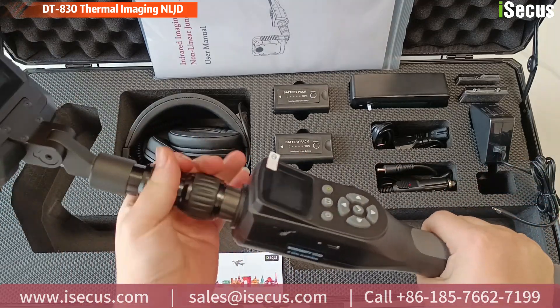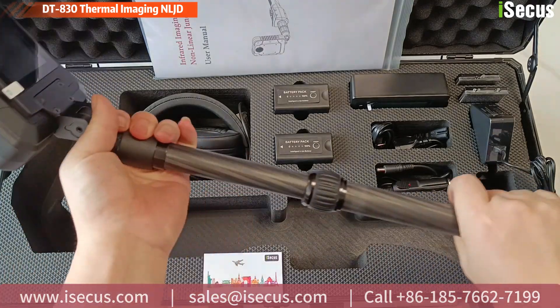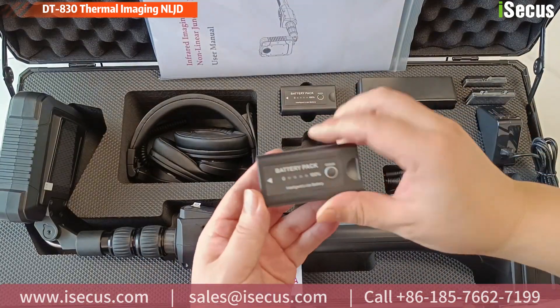It can be used to detect any electronic items like spy cameras, cell phones, USB dongles concealed within walls, floors, ceilings, lamps, furniture, or containers — no matter if their power is on or off.